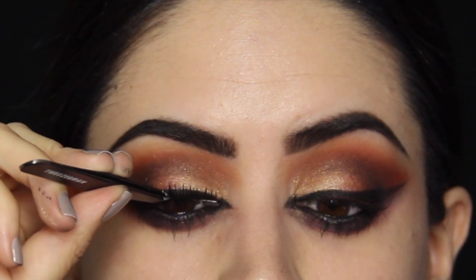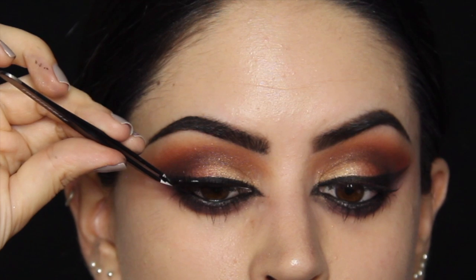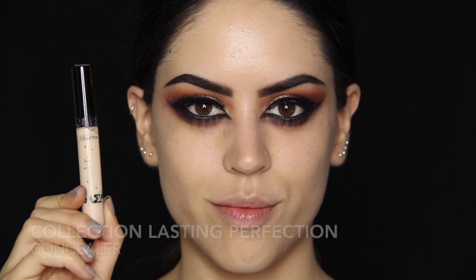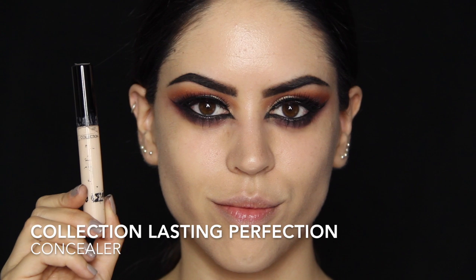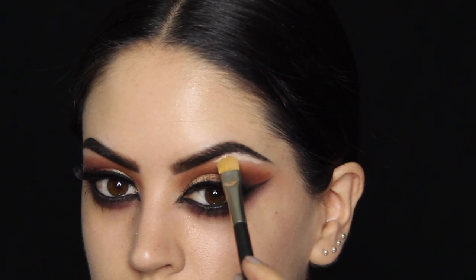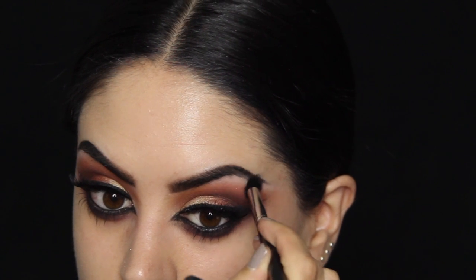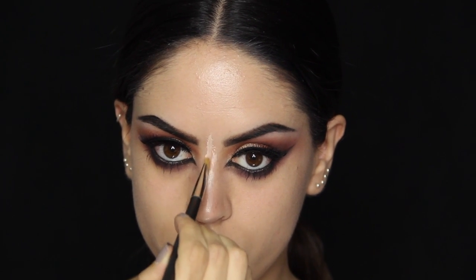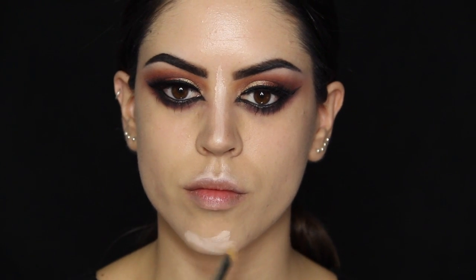Then I'm going straight in with my concealer, which is my Collection Lasting Perfection, and I'm taking this as a concealer and a highlighter anywhere I need to bring some light to the face. That means underneath the brow, right on the brow bone and the arch, on the center of the nose, on the cupid's bow, and on the chin. If you wanted to make your face slightly more angular, you could also take it on your jaw bones.